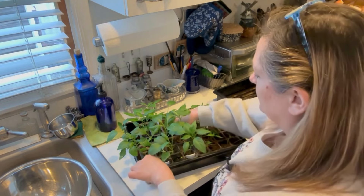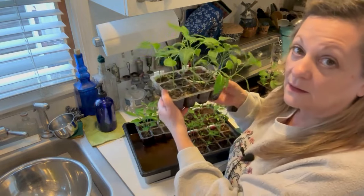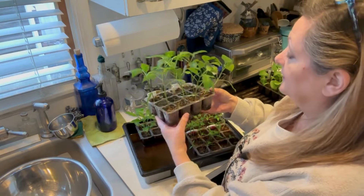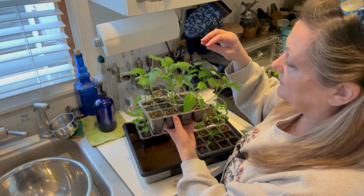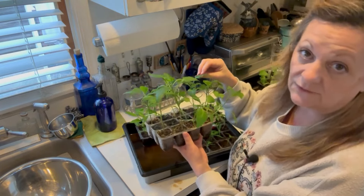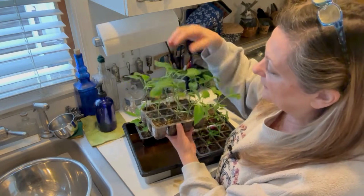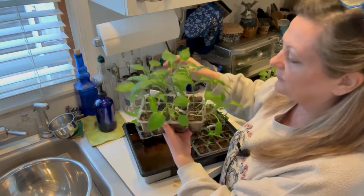These peppers are ready to move on up to a bigger pot. This is a cherry pepper plant that I sowed using seed I saved from peppers I grew last year, and these are Hungarian yellow peppers.